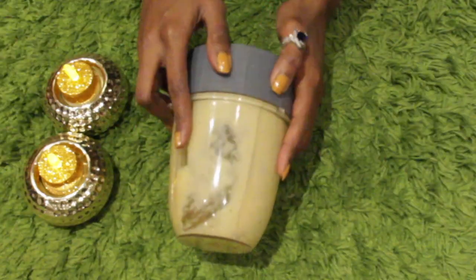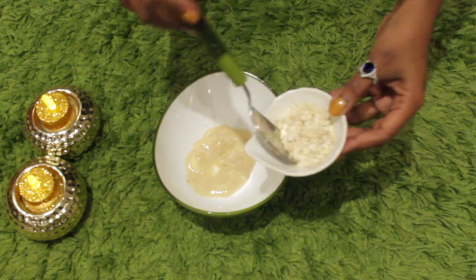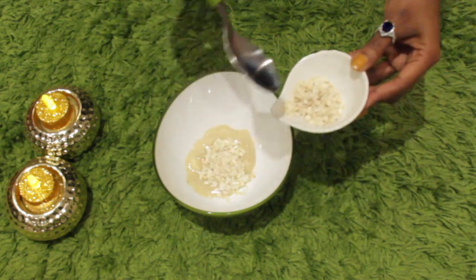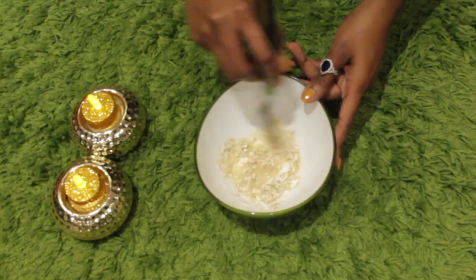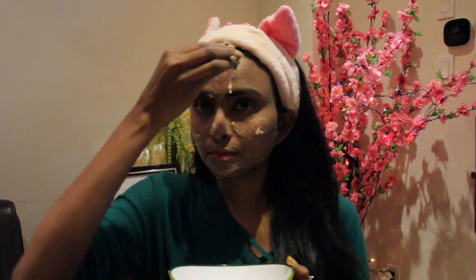Now we blend the bananas to get the banana paste. Mix one and a half spoon of banana paste and one and a half spoon of oats. Oats help remove dirt from pores and are also known to be very moisturizing due to the high level of fat found in them. Mix them and this is the scrub to exfoliate. Oats are an excellent exfoliator for sensitive skin, so if you have sensitive skin, you can very well use this mask as well.